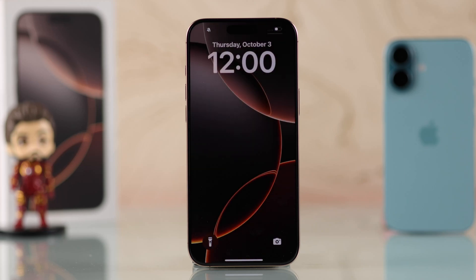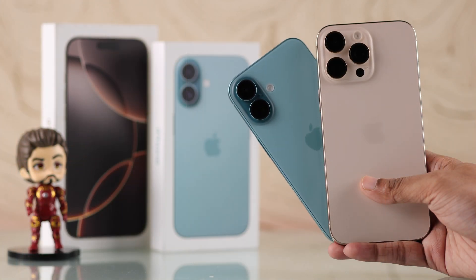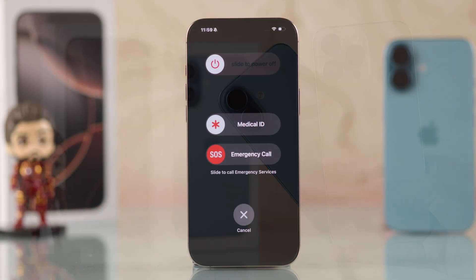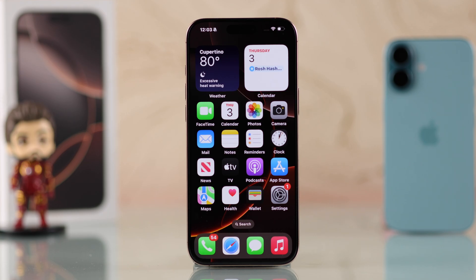In this beginner's guide, I'll show you all the ways to turn on and turn off your iPhone 16 Pro Max or Plus — with the buttons, without the buttons, and even hands-free by using your voice.